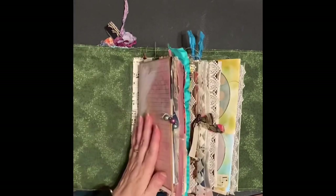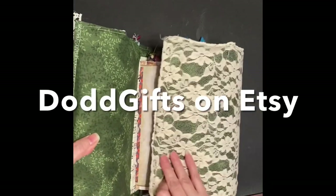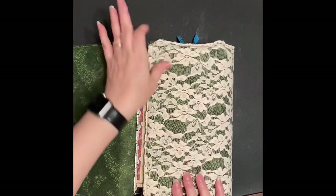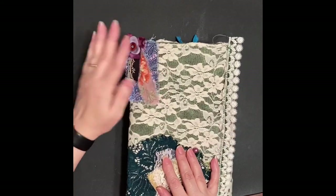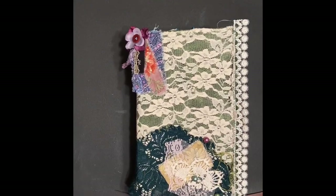It folds up this way, and you could sew more lace type things as you collect them here, and then have the closure right there. Thank you!